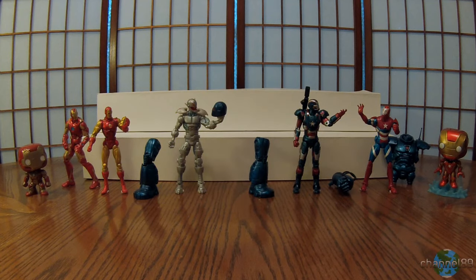Hey, and welcome back. This is the second to last video in this series for the Marvel Legends Iron Man Build-A-Figure Collection Ironmonger series. This is the final base figure video, and then we'll do the build for the Ironmonger, then a quick review, compare it to the other figures, and then we'll be done with this first build-a-figure series. So let's get started with this video.